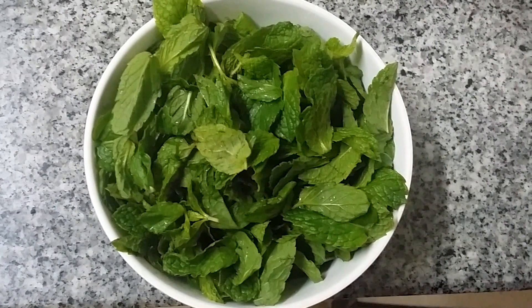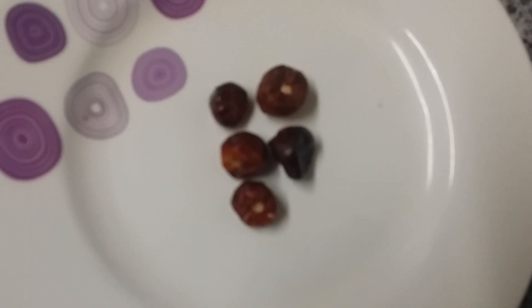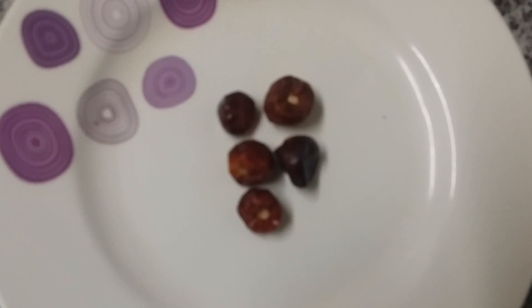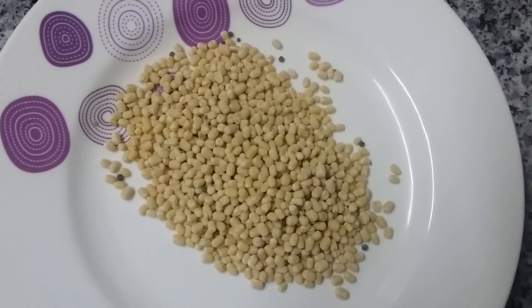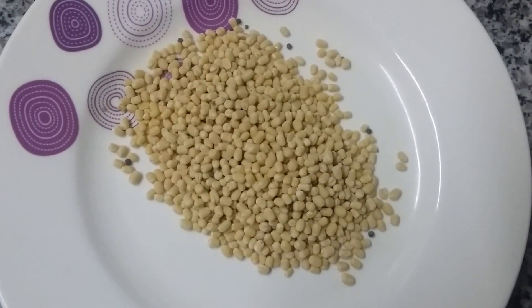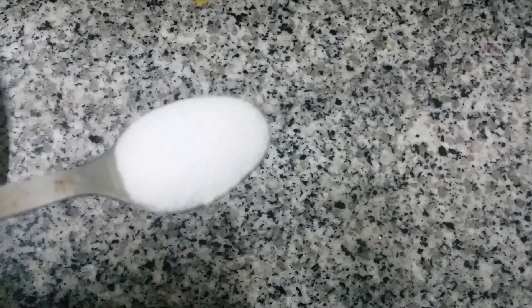Ingredients for mint chutney, pudina chutney: one cup of mint or pudina, red chili 5 numbers — if you want more spicy you can add more — small piece of tamarind, 2 tbsp of urid dal, 1 tsp of asafoetida powder, salt to taste.